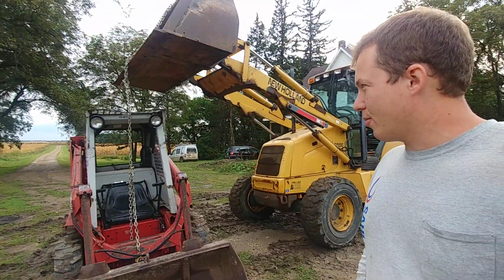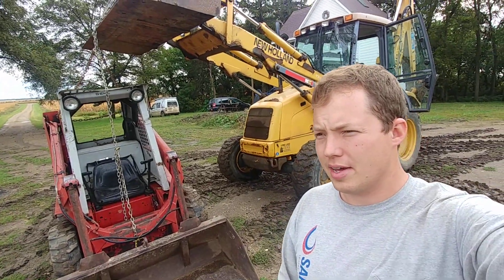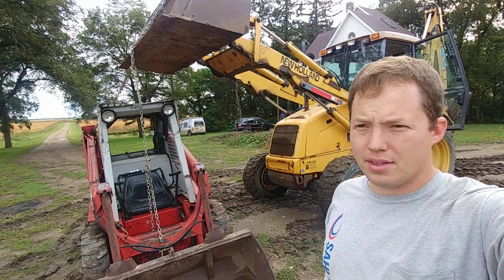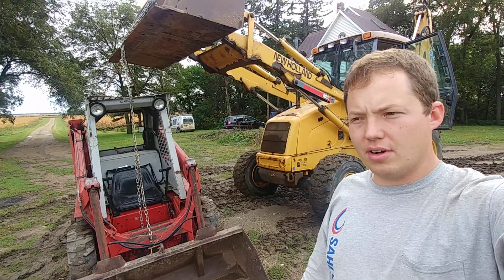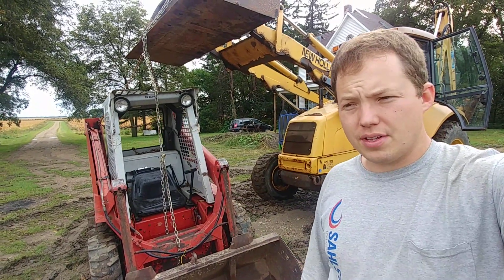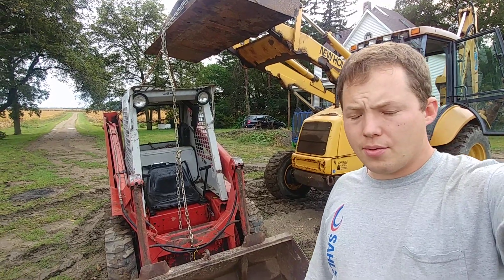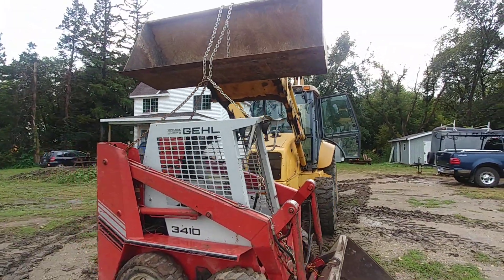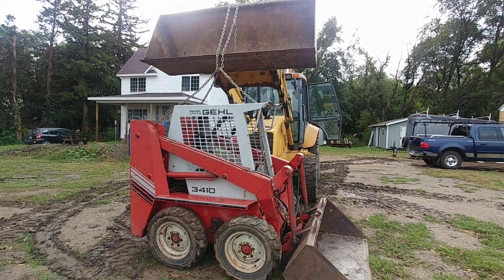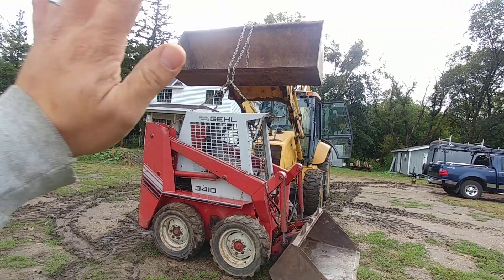I'm really tempted to buy a new skid loader now, but I know that's probably not wise. These things hold their value a lot better than a car — you'd expect a 1991 car to be worth about $500, but we paid over five thousand dollars for this old guy. I was going to show you how to lift a skid loader onto a trailer safely, but I think I'm going to do that as a separate video. This is more of a saying goodbye to the Gehl 3410.